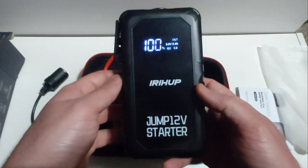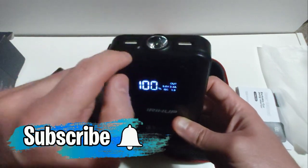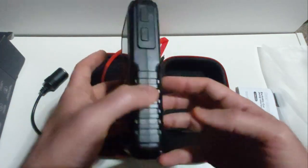Basically this unit is considered an all-in-one: you have a flashlight, it's a power bank that can charge two devices at the same time, it's a jump starter, and it can be used for emergency purposes as well.